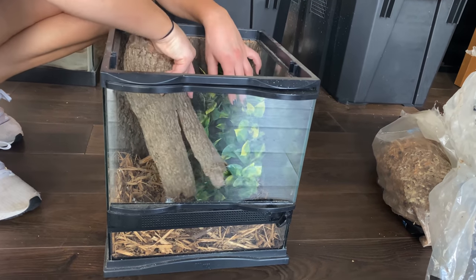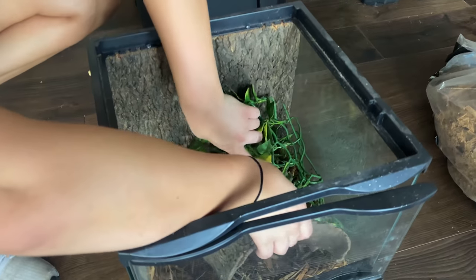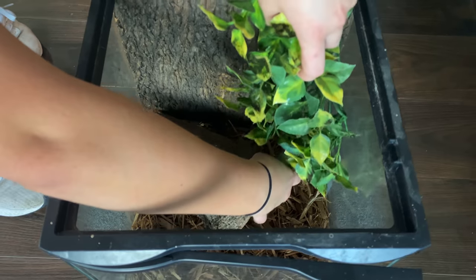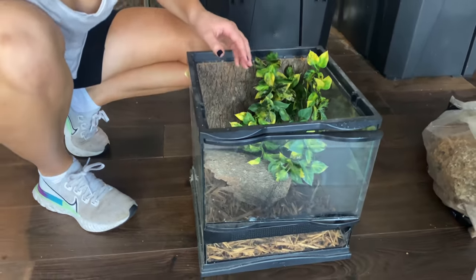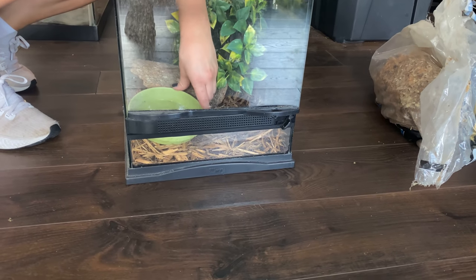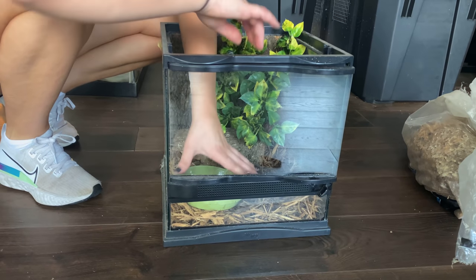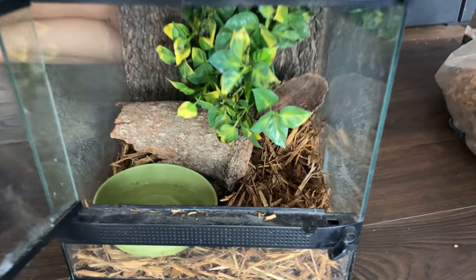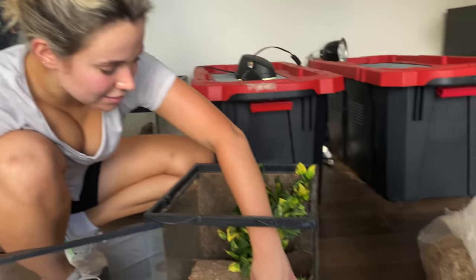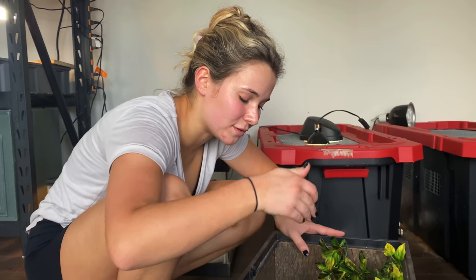Now we're going to take this little piece of bark and stick it in, but we're going to maneuver everything around a little bit so we're able to fit the little water bowl. We'll stick the plant here — look, we just got his tank set up! If I open it from the front, look how great that looks. We'll fill this up with some water — it's nice and secure. He can go in his little hut, he has little shrubs to hide in, and this tank came out amazing.